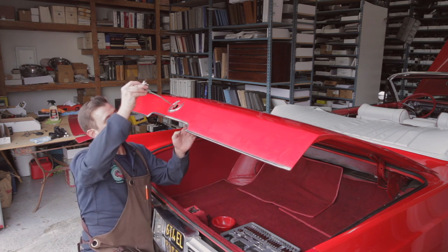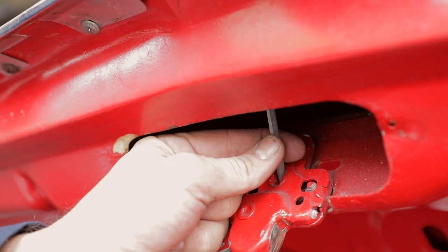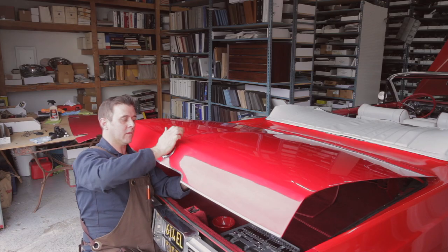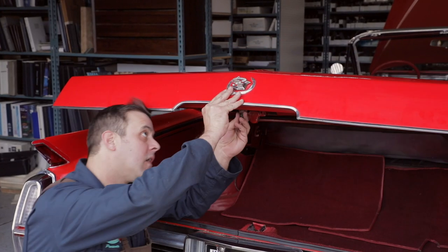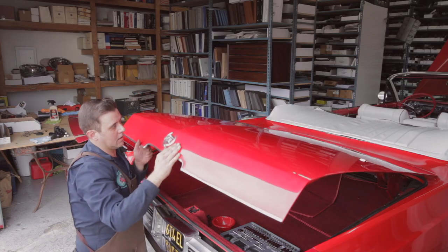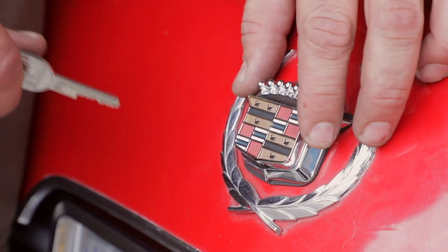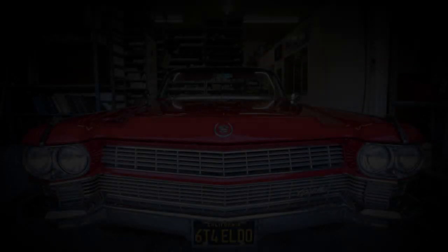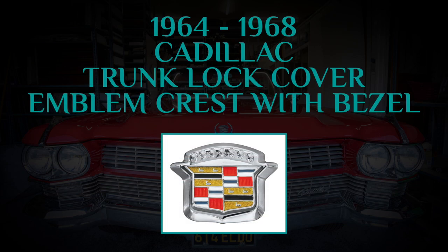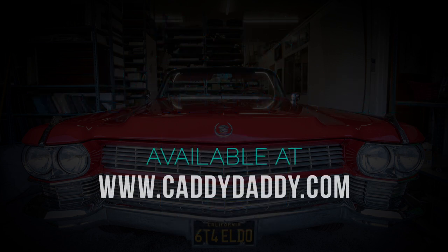Now with it open, slide it back into the hole, making sure it catches on the latch right there. Make sure it's against it and flush, then fasten the nuts. Hold up right there — and you can unlock it, lock it up right there.